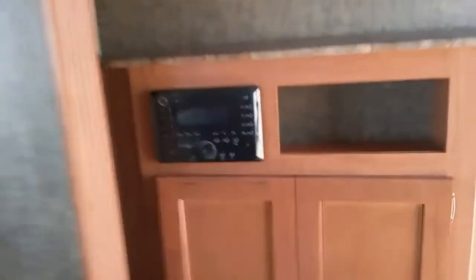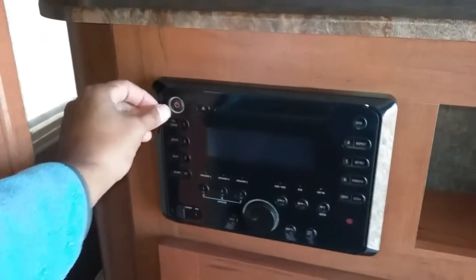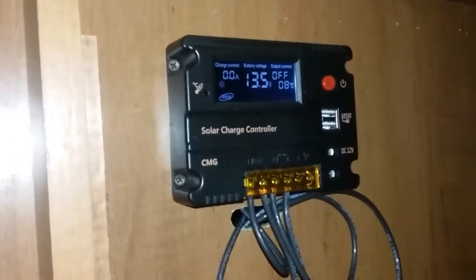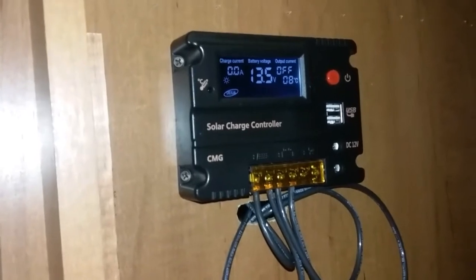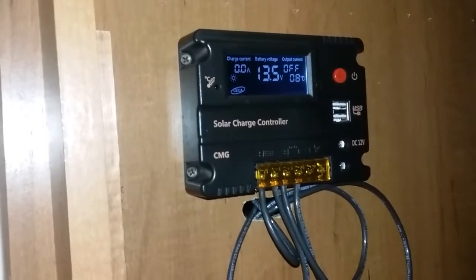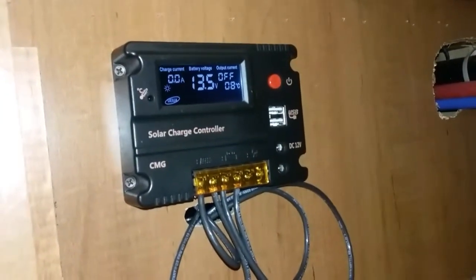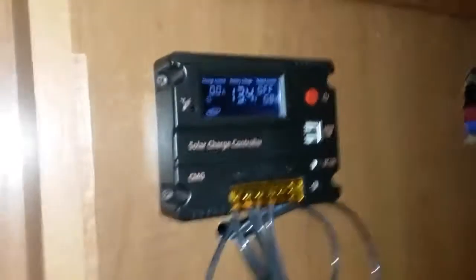I'm gonna do some other tests — see what happens when we get the radio on. It probably uses less power. Radio came on, there you go. See that, it doesn't really take too much power, so it's not significant like a light, and those lights take a lot of power.